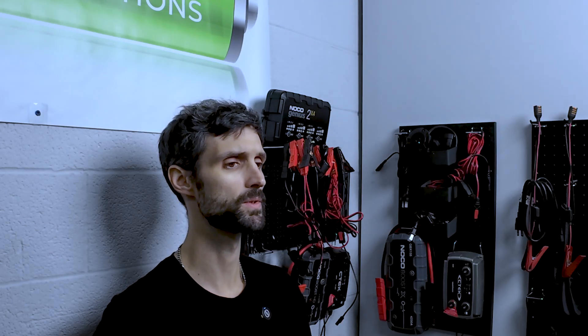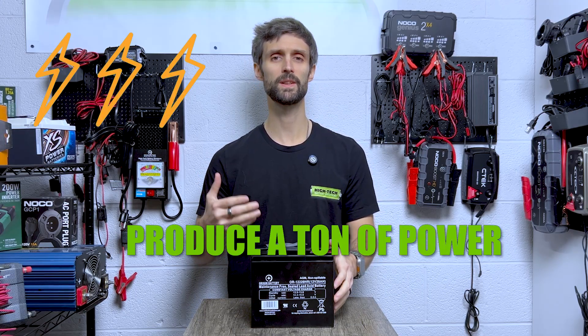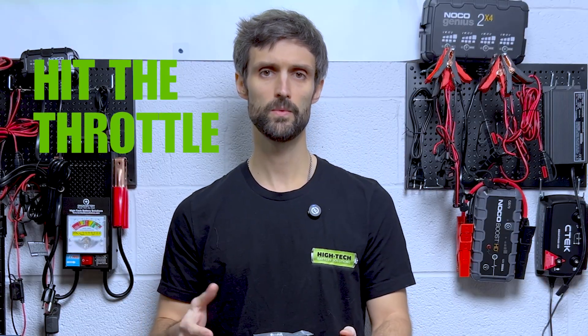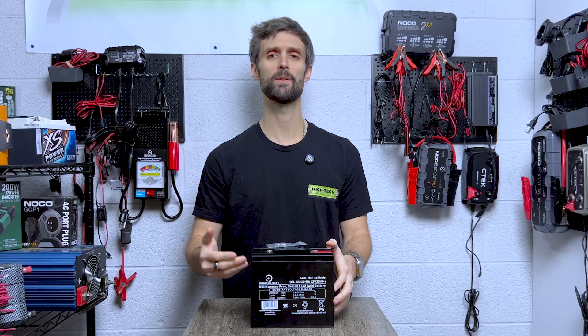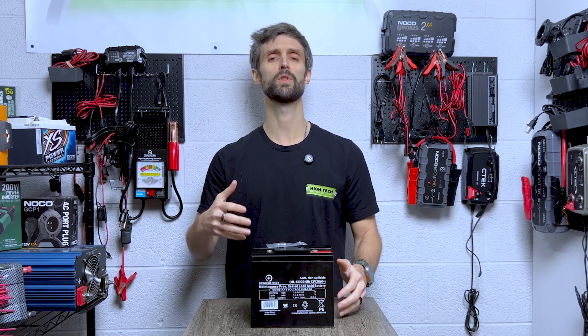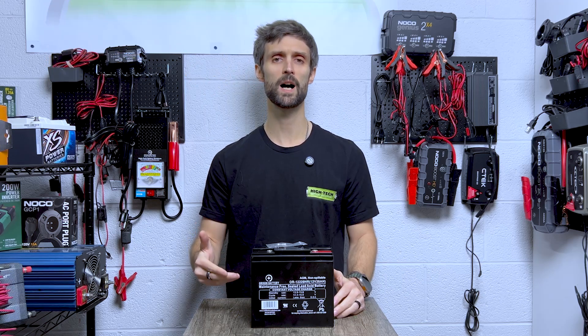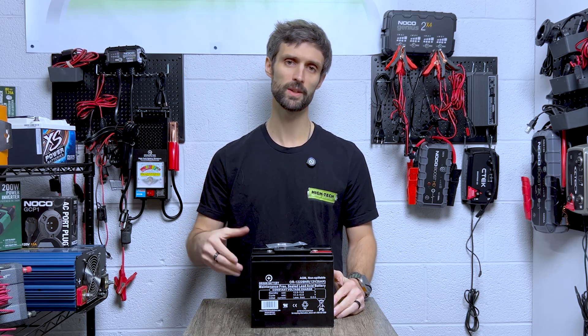Let's talk about high rate first. High rate discharge means it can produce a ton of power very quickly on demand. This matters for when you hit the throttle — you have immediate and instant power to the motors of your e-wheel scooter. It also matters when you're going up an incline, where you want full power and full throttle very quickly and immediately.